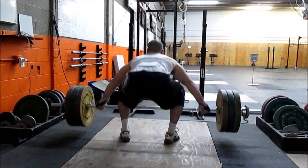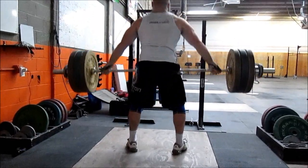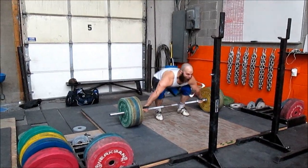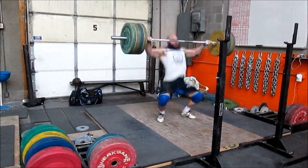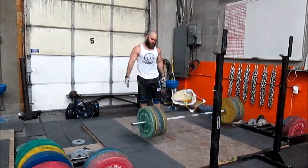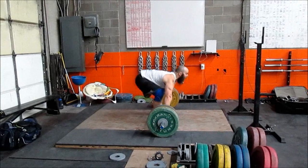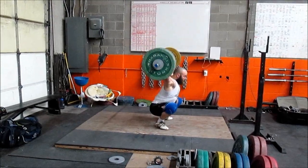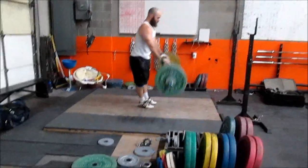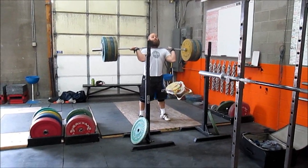If you notice in that second clip — a lot of people probably wouldn't have caught it — but I actually landed mostly on my right side. I might have done it on that rep too, which I wouldn't say is alarming, but it's something to watch out for since I did have hip surgery on that left hip. So it's just good to have different angles on the video to be able to see things like that, something you might not catch from the side.